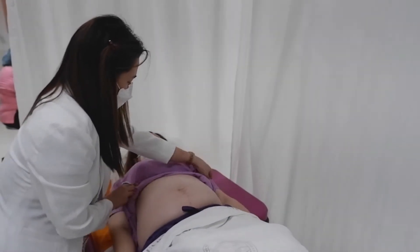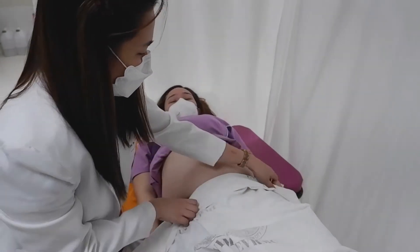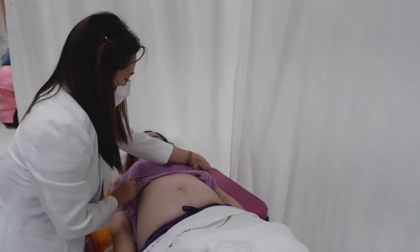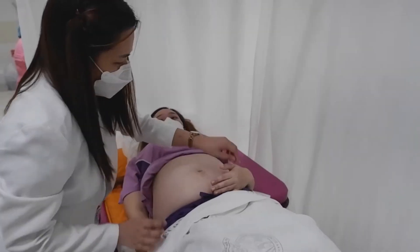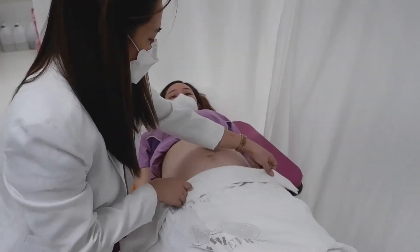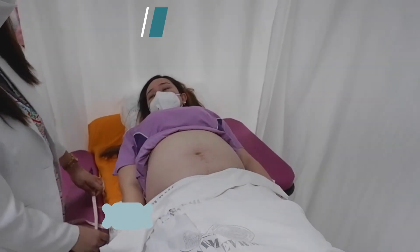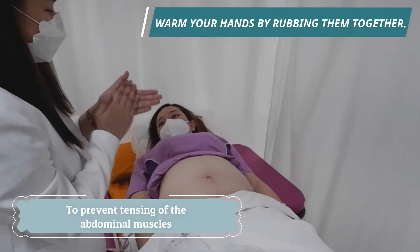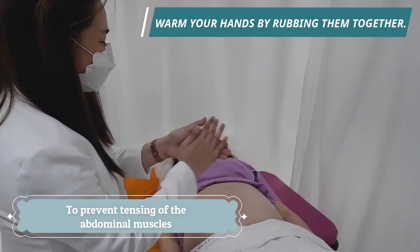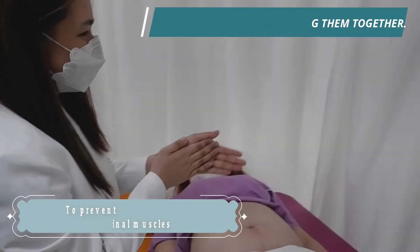Upon exposure of the abdomen, inspection is done. We note for lesions and scars from previous operations like caesarean section or exploratory laparotomy. We also note for cutaneous changes during pregnancy like striae gravidarum and linea nigra. Warm your hands by rubbing them together to prevent tensing of the abdominal muscles, as cold hands can stimulate uterine contractions.